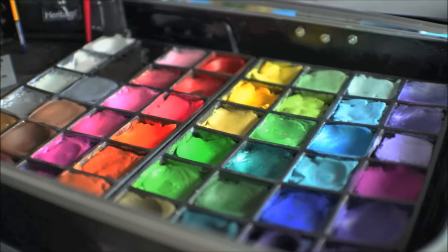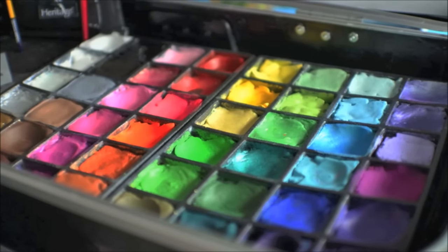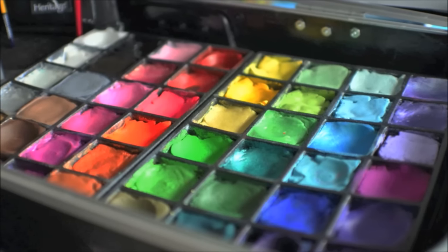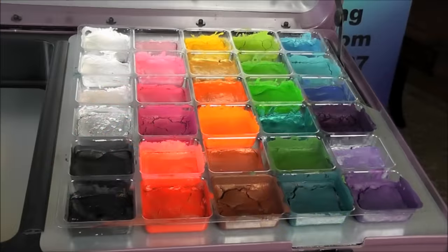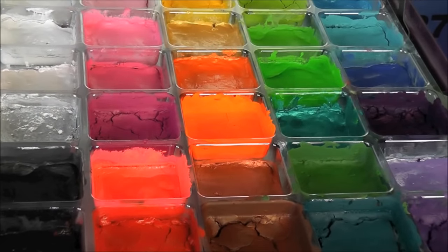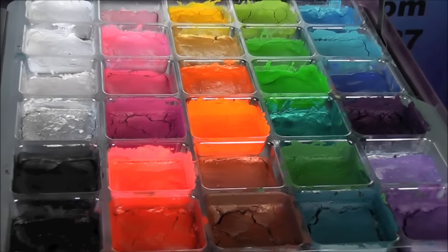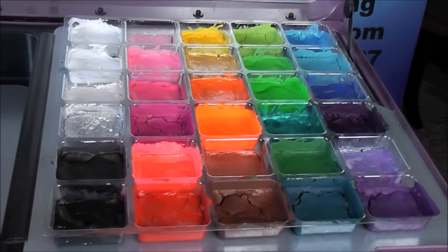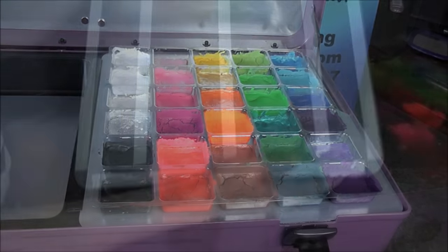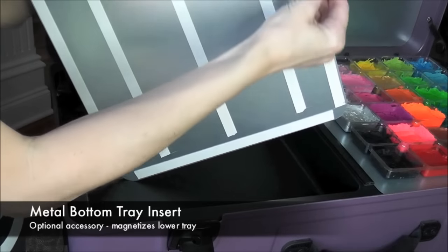I removed all of the velcro from my rainbow cakes and decided to repot everything from these smaller black plastic palettes into my new clear plastic palette that you can get from Craft and Go. I was able to repot all of my colors into that and make them look really nice — repotting was not a big deal at all.